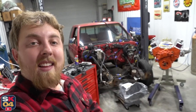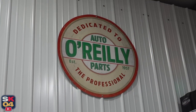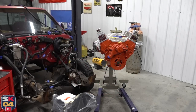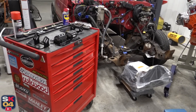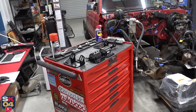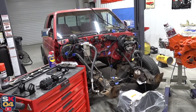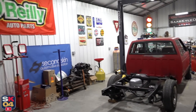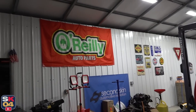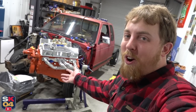Before we get started, I'd like to extend a special thanks to O'Reilly Auto Parts for supporting what I love to do — it truly means a lot. If you guys have some work to do on your own vehicles and are in need of some parts, check out O'ReillyAuto.com and take advantage of the exclusive discount code SOBCYLE20, which gets you 20% off purchases of $100 or more. I put a link in the description box below. So without further ado, let's go ahead and get started.